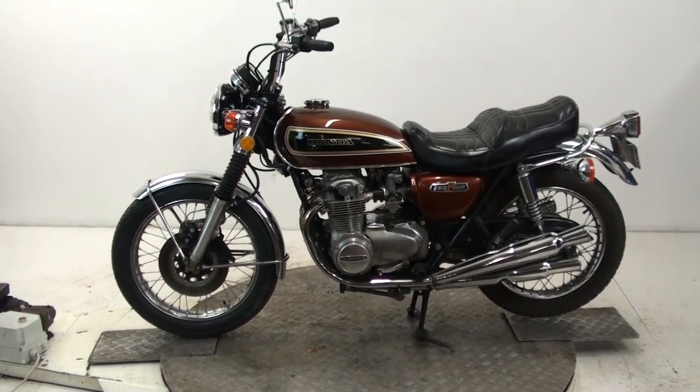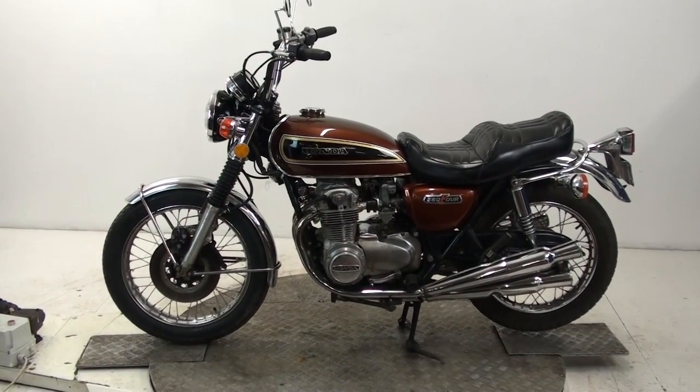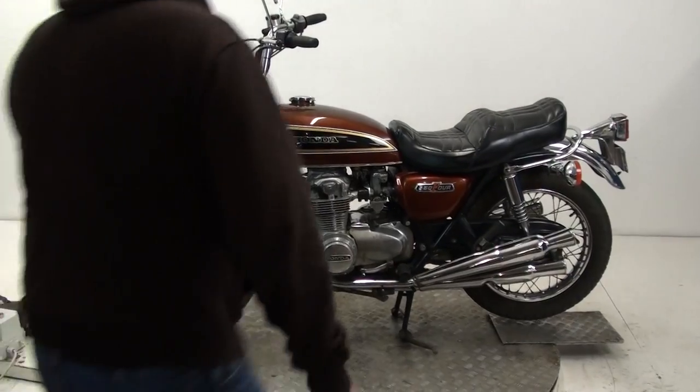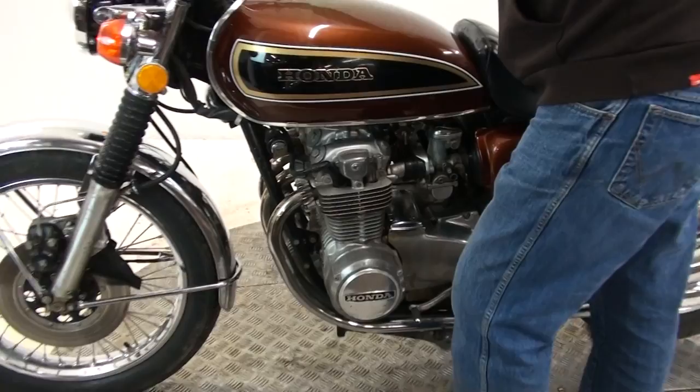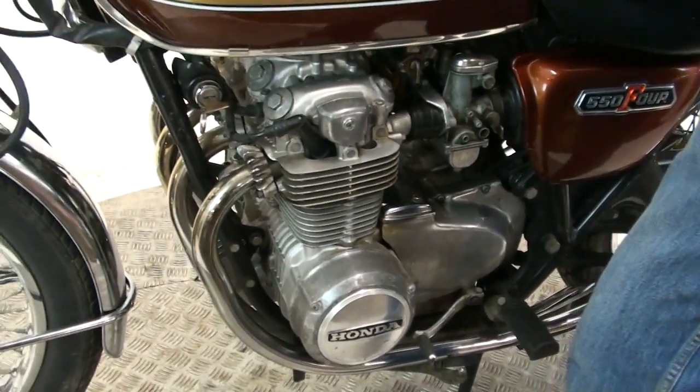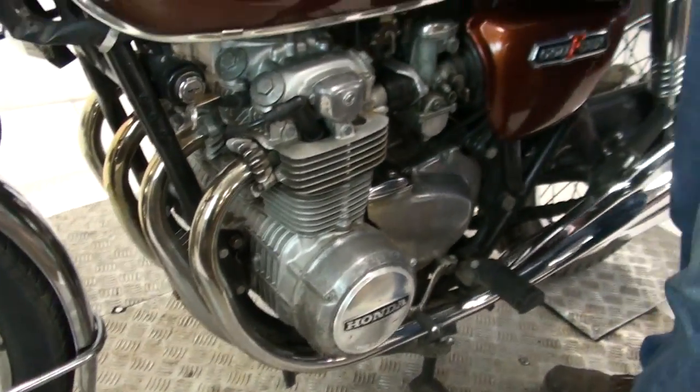We'll stop it there and we'll get my young assistant to start the thing up — we'll have a listen at that engine. Off the button — ding dang do!